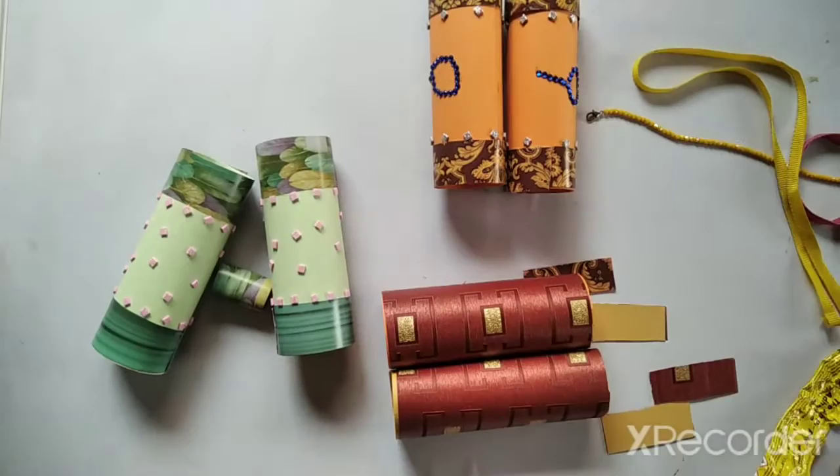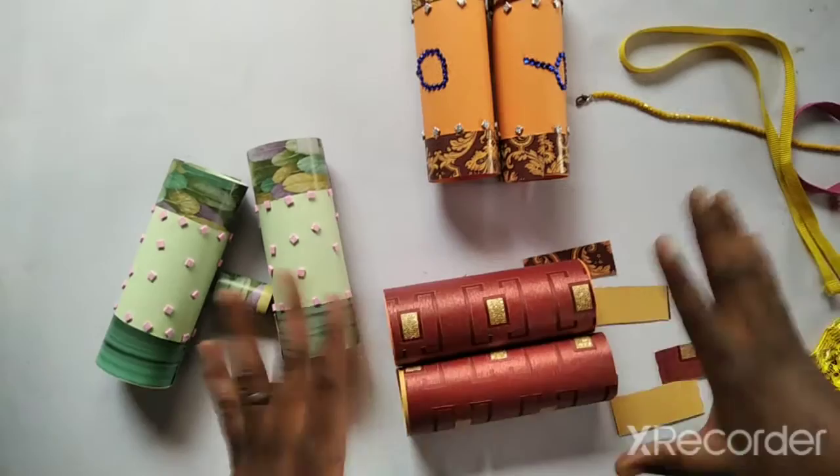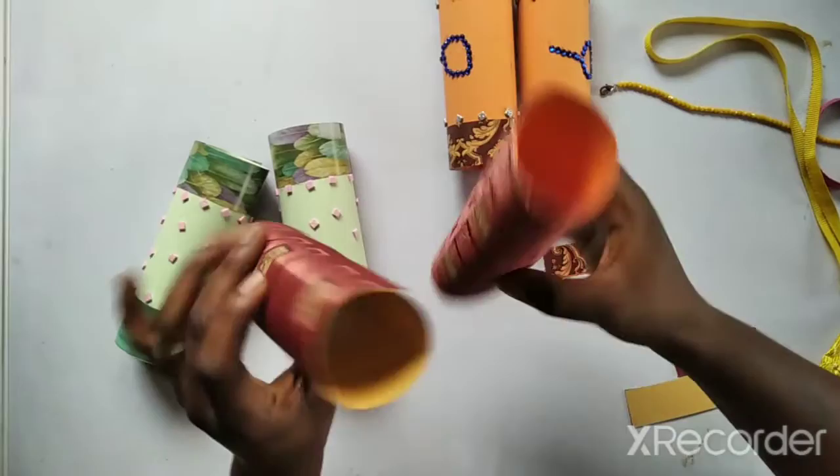Remember what I always say: enjoy yourself and have fun while you're doing crafts. It doesn't have to be perfect, just have fun. Alright, so I started with toilet roll stubs.